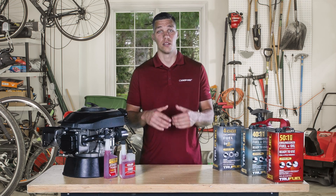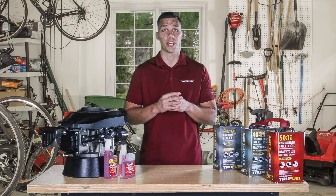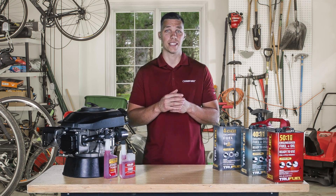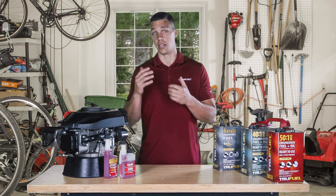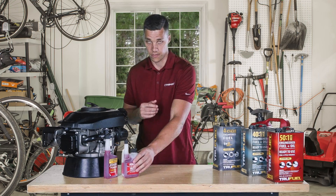So you might be wondering, what is the best way to protect a small engine? Well, here are some quick and easy tips to remember. First, make sure that each time you buy gasoline for your lawn and garden equipment, including mowers, string trimmers, leaf blowers, and snow throwers, that you treat it with a fuel stabilizer.